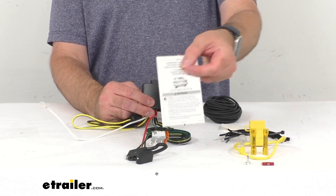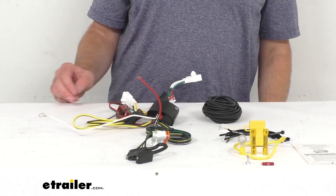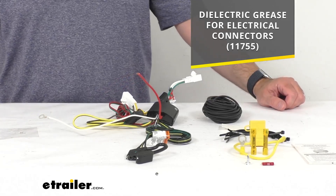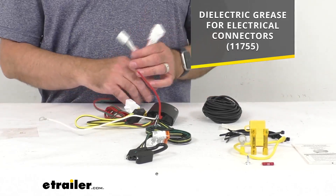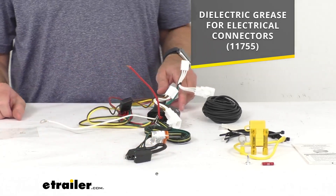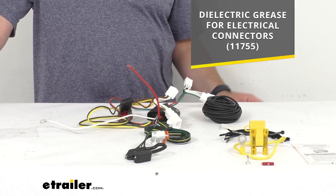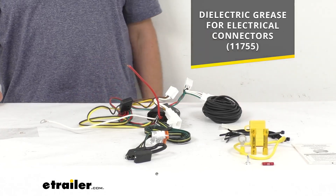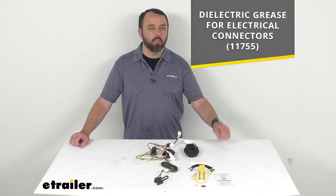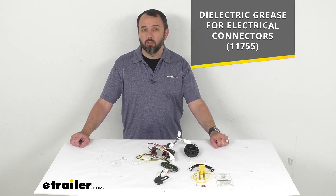Instructions are included to guide you through the installation process. It is also recommended that you use a small amount of dielectric grease on all of your electrical connections, like the plugs for the vehicle and the four-pole flat connector itself. That grease is designed to help prevent electrical failures caused by corrosion and moisture. On your screen I'm including the item number for that grease — just pop it into the search field on our website and you can add it to your order.